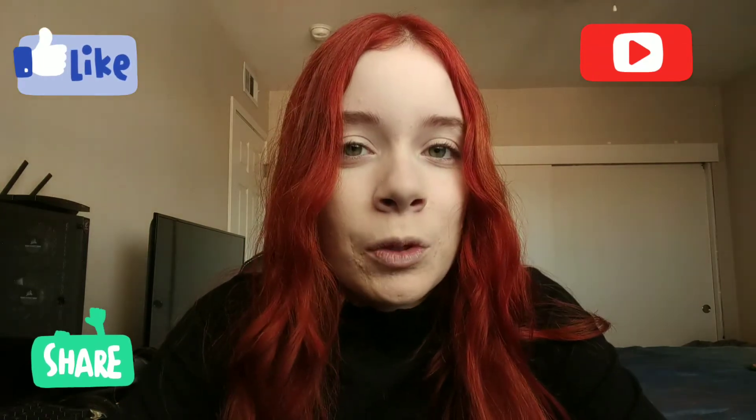Please don't forget to like and subscribe, it would mean a lot. So without further ado, let's just jump right in.